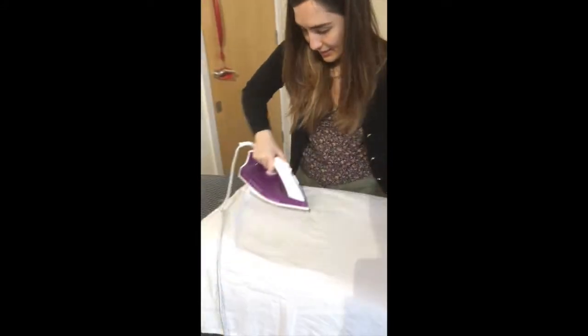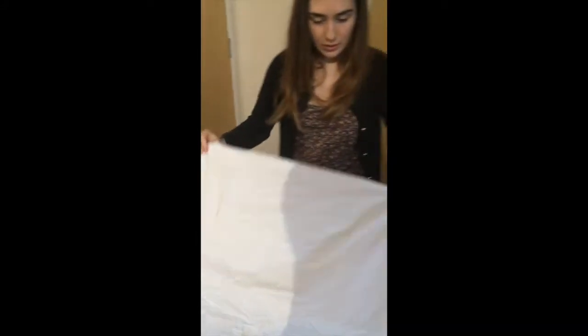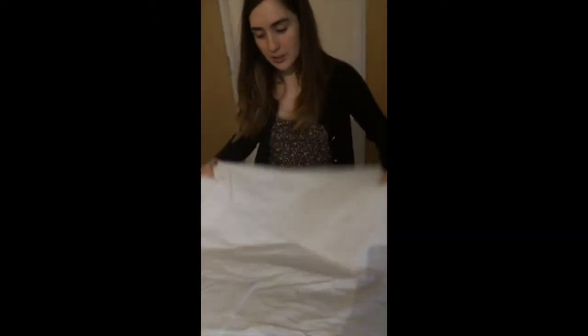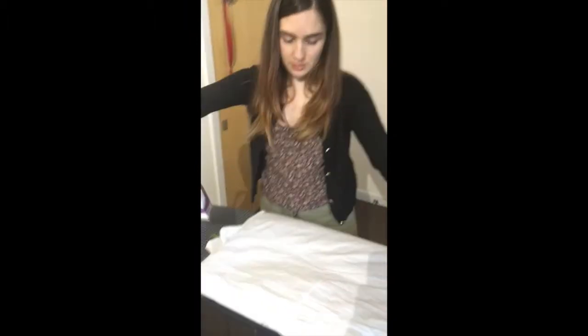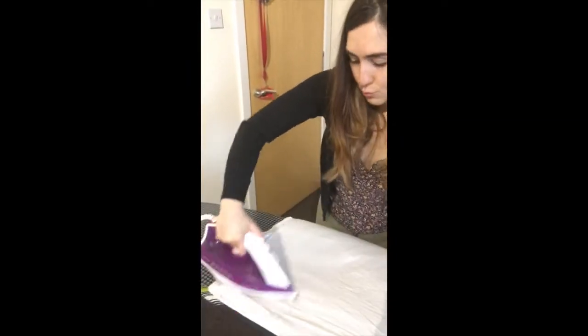That looks nice. You don't want to press too hard on the edges, because then that will leave you with creases. Take it easy with the edges, just like a light brush.